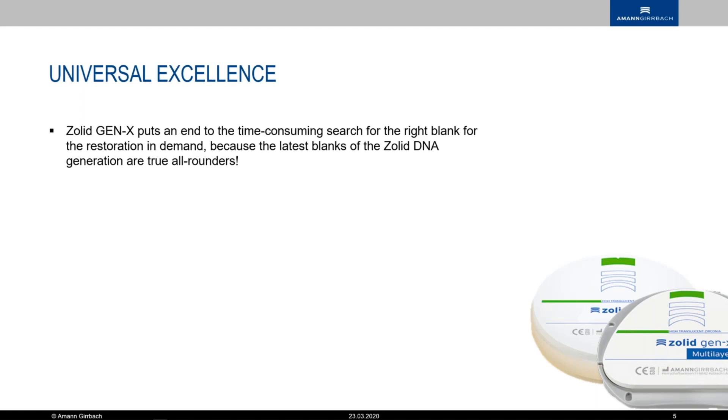I almost cannot tell apart the Gen X and the Salt FX multi-layer — it's really minimal. I have to hold them up to a light source to really see the difference. On pictures it gets really tough. You can make some minimal cutbacks and minimal layering techniques. There's some great stuff out there with Mio, and you don't have to worry about the indication because we're talking about 1000 MPa here.